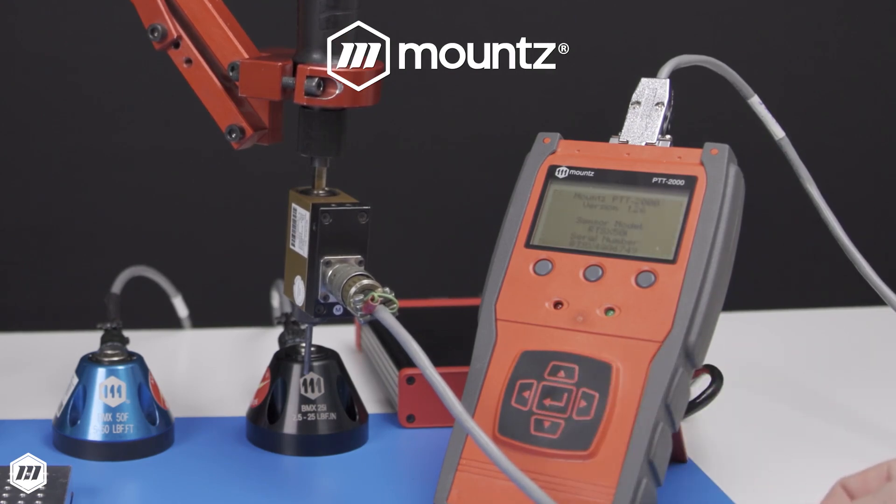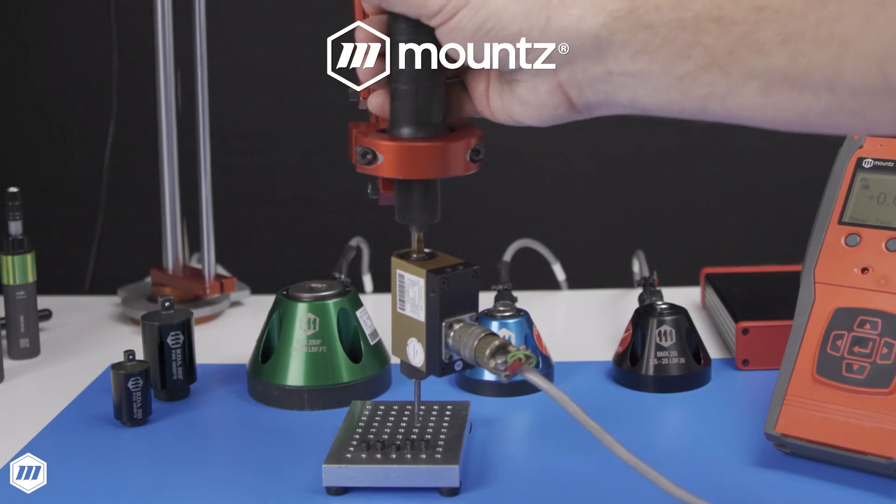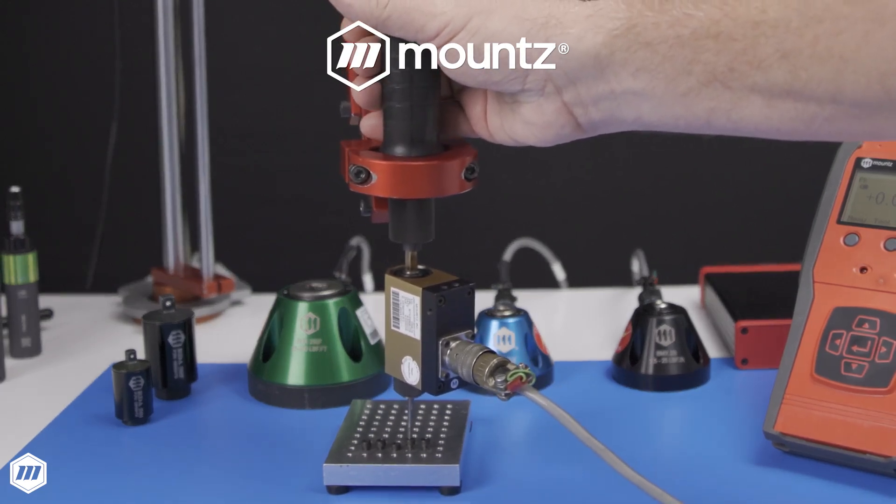The PTT is compatible with rotary torque sensors for joint testing and calibration of power tools. When testing power tools on a reaction-style sensor like the Mountz BMX, operators must use a rundown adapter to prevent damage to the analyzer.